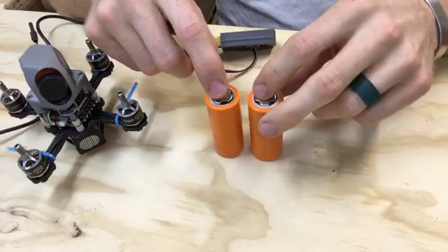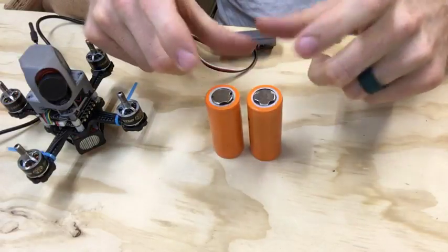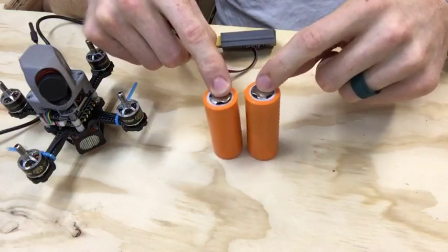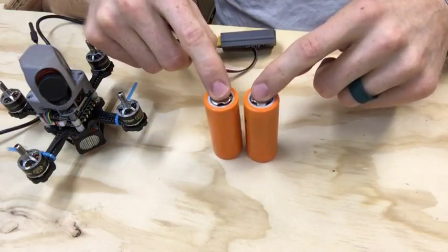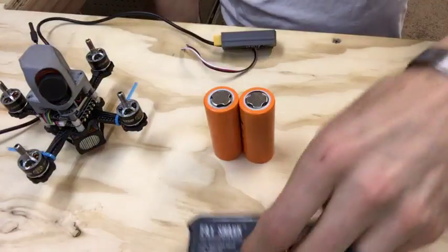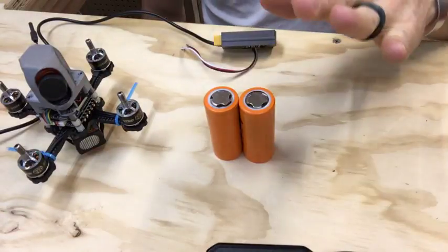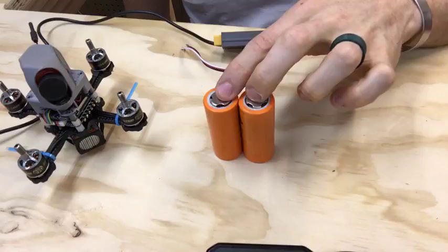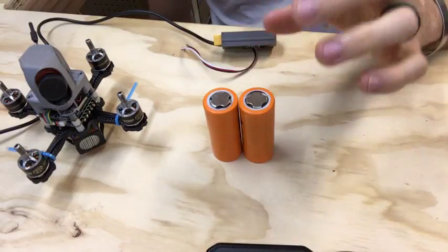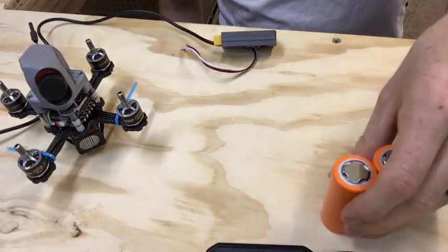That got me thinking there's got to be a better way to power the goggles that will last longer. I had these guys laying around — this is a 26650, almost like an 18650 but bigger. These have around 5,000 milliamp-hour capacity, so I'm going to be making a little carriage to hold these. If I'm going for a long weekend I'll just charge these up and be good all weekend.